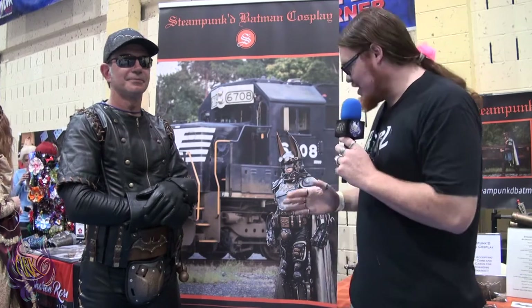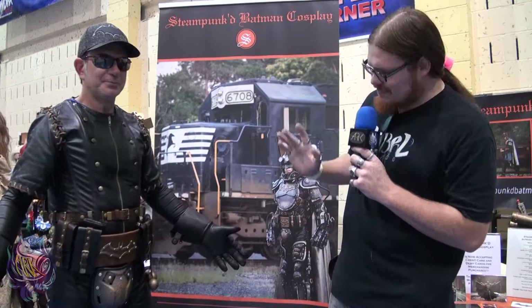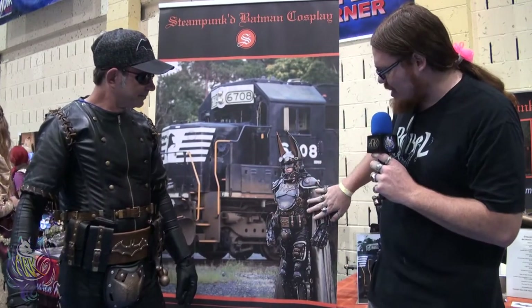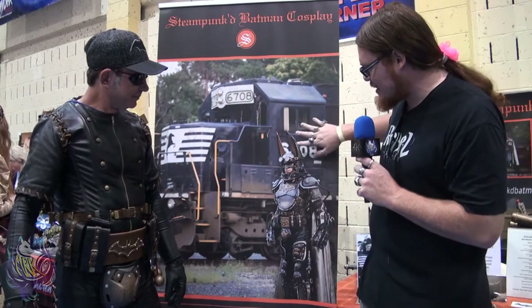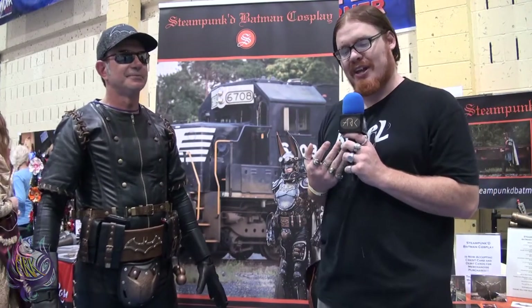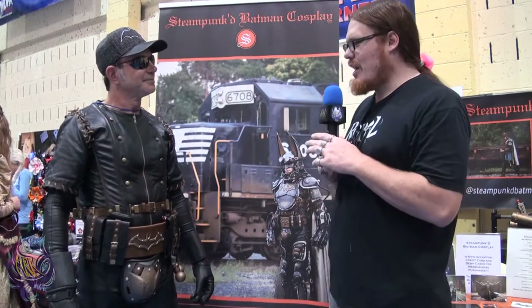What's up guys and gals, Goliath here. We got an interview with the great, wonderful Steampunk Batman. As you can see he's in half cosplay — we got the boots, we got the belt, but this is him in full cosplay right here. This is a fantabulous, amazing thing. We got to see him yesterday in full costume, but it was a little cooler yesterday. Today we're talking to him about his costume, his ideas, and why he loves the comic festival. Let's do it right now.